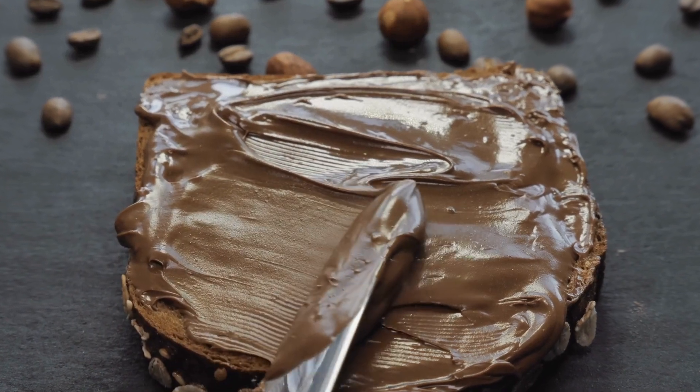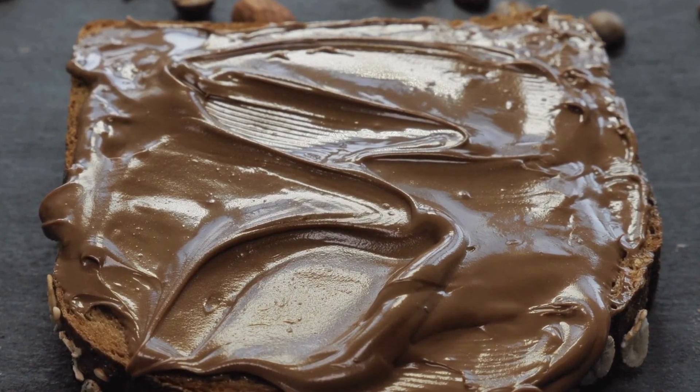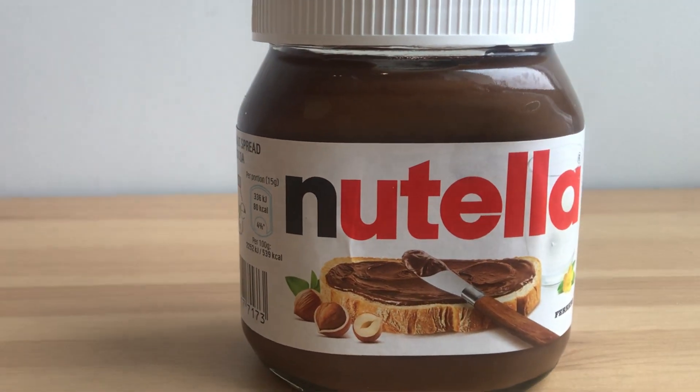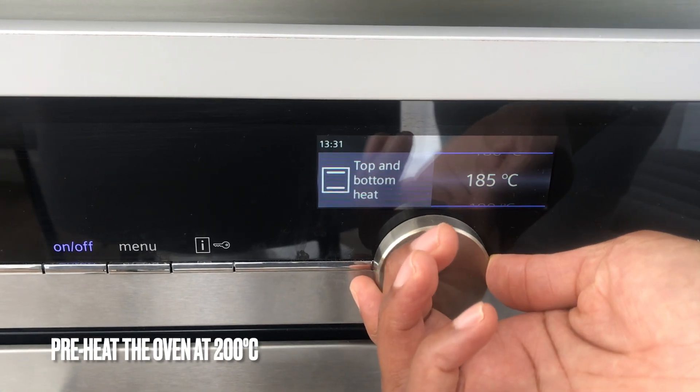Rather than trying to recreate it in this video, I'm paying homage to what was a staple in my childhood. I honestly don't think that it's possible to recreate something as magical as Nutella, but now let's move on to the recipe.